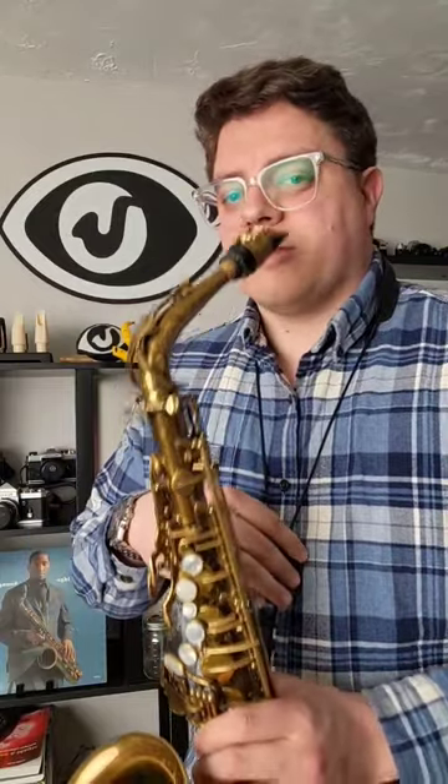Here are some ways to prevent pain in your thumb from holding the saxophone from the thumb hook. The first step is the most obvious: you should have all the weight of the saxophone on your neck strap. That means keeping your saxophone at the right level. If it's too low, you're going to be lifting up with your thumb to get it to your mouth, so lift it up so it comes right to your mouth.